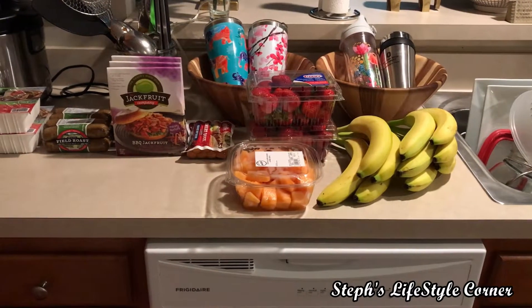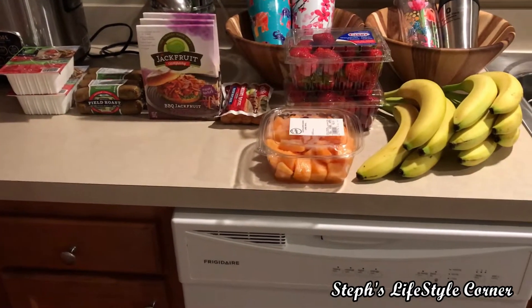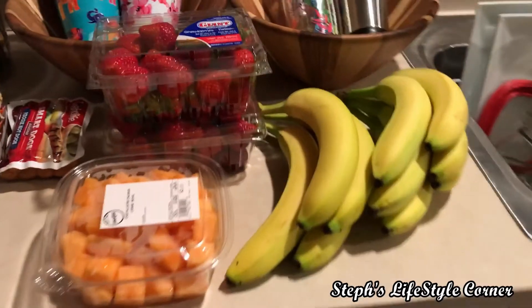I'm just coming at you with a Meijer grocery haul. I didn't buy too many things, just some things for the week. So this is my vegan Meijer grocery haul.